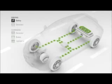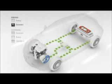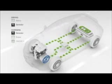The car can be driven about 100km on battery power alone. When battery power gets low, the 1.6L flexi-fuel engine starts automatically to drive the generator, which powers the individual wheel motors and recharges the batteries.